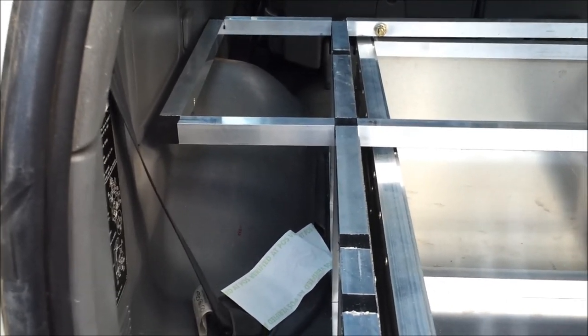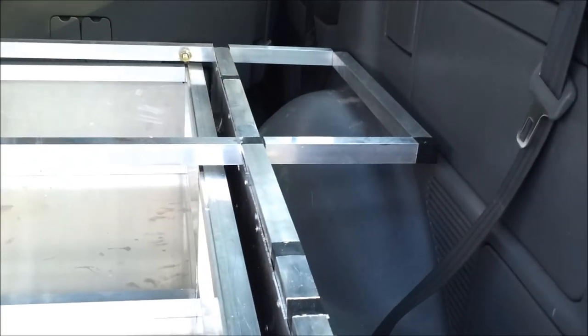I looked at a few drawer systems on the market and found that they were between about $1,400 and well over $2,000. I thought if I build it this way I could actually do it a lot cheaper.